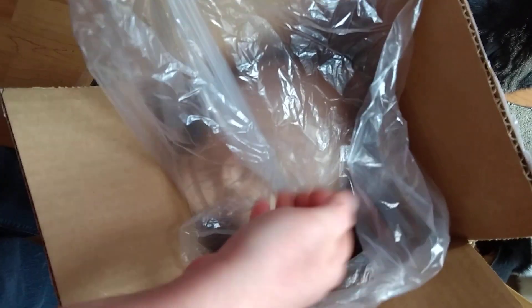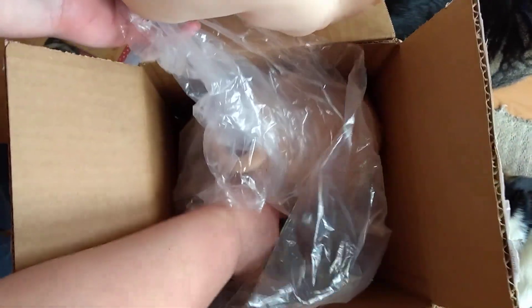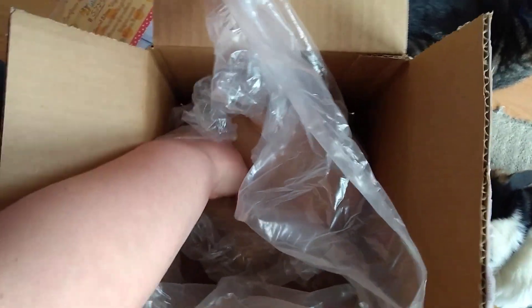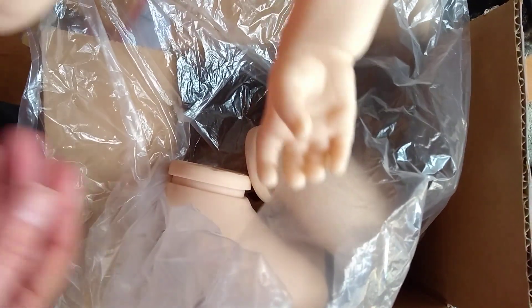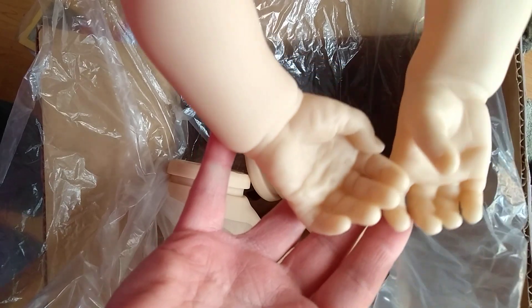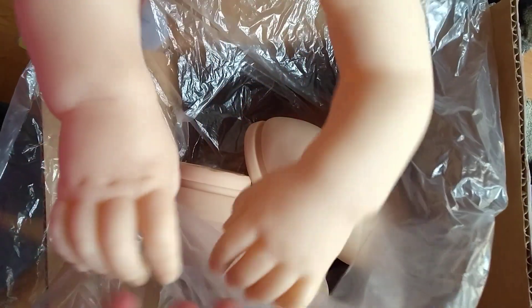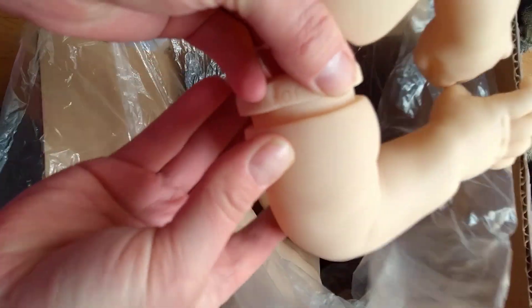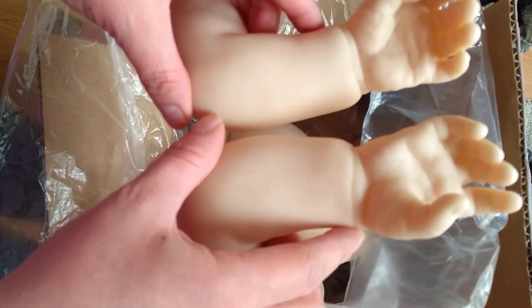Let's grab her arms. So here are her hands and the backs of the hands. Nice nails. She has full arms, so she's got the shoulders. They look good.